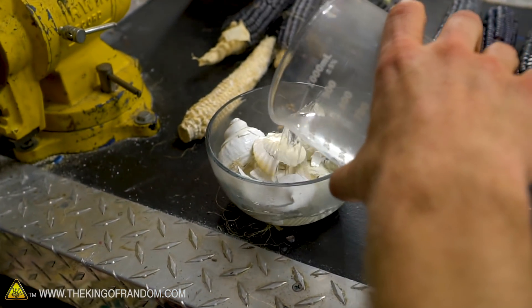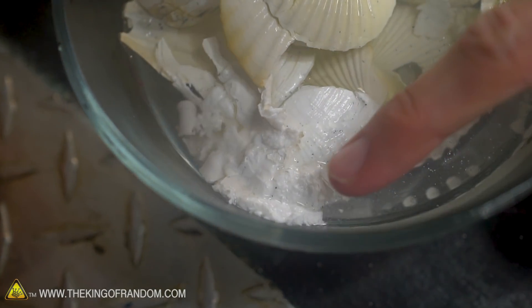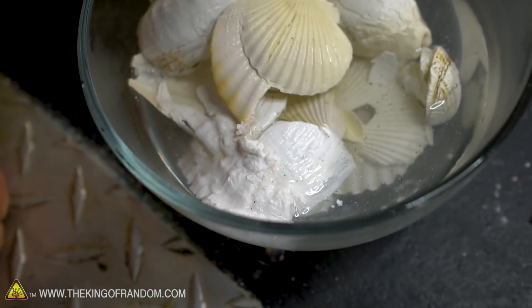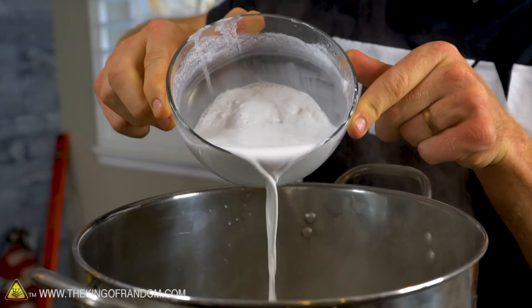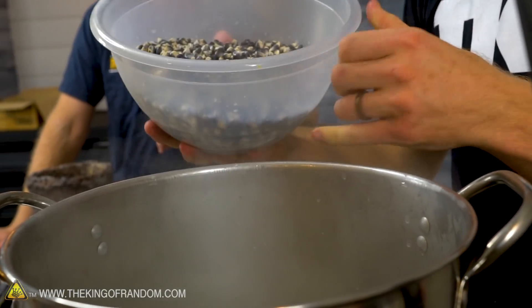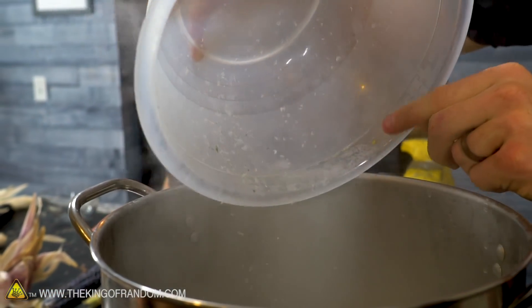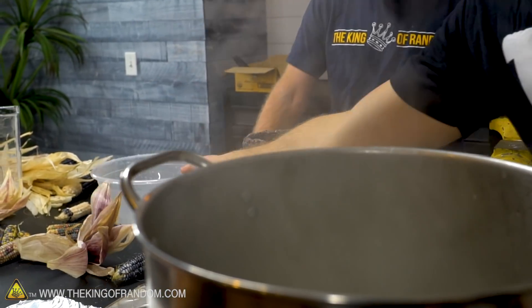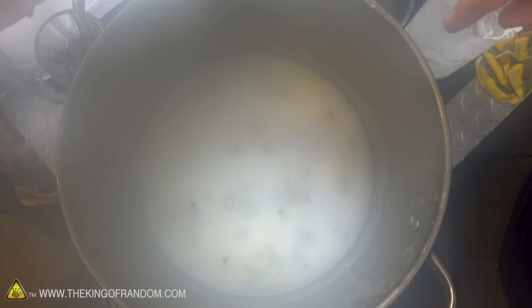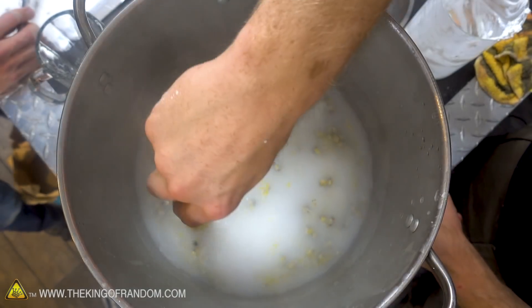It's reacting really well — at least one piece is. Look at this right here — that one for whatever reason is really starting to react quickly. I put in about a tablespoon of slaked lime per cup of corn. Now it starts cooking. You see the texture? You see how instant the color change is? We're going to let this go up to a boil and then stop.